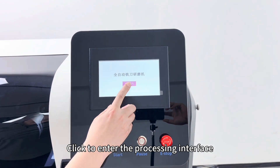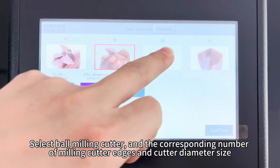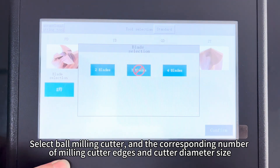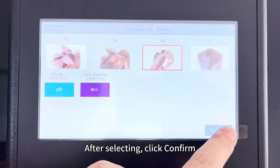Click to enter the processing interface. Click on the tool type and select ball milling cutter. Add the corresponding number of milling cutter edges and cutter decks to slide. After selecting, proceed to the next step.